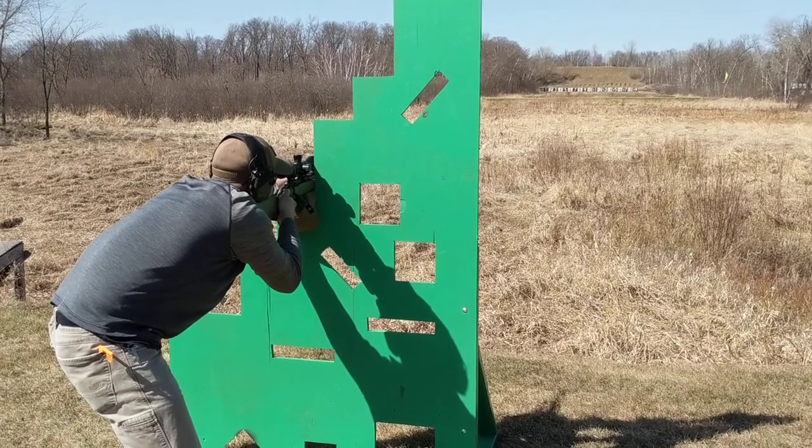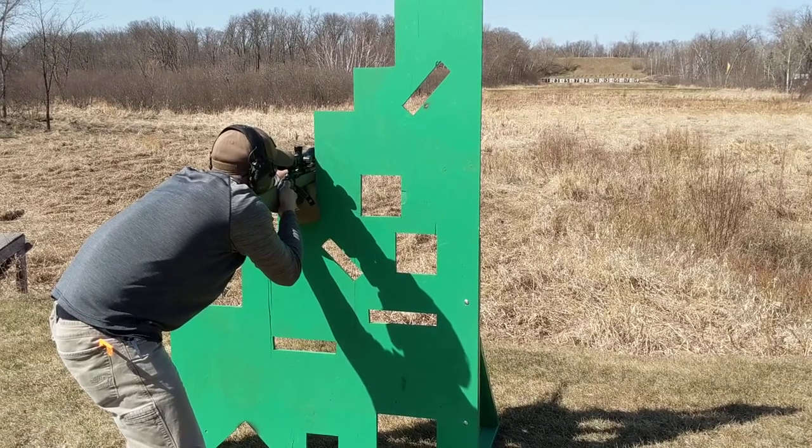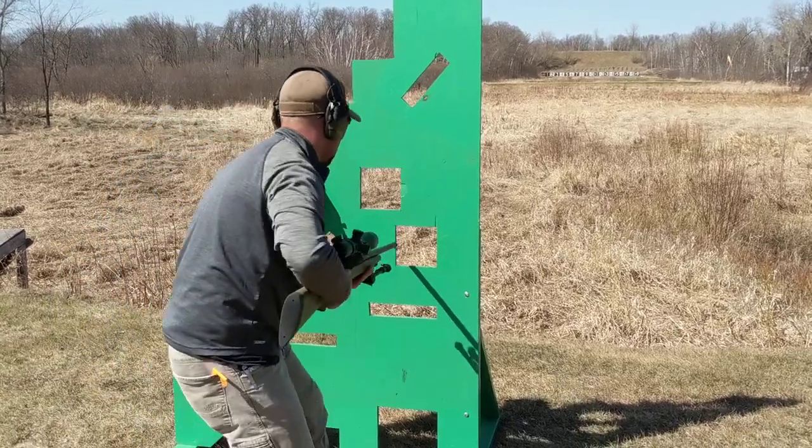Low, right. High, half the target. Is that your last round? Yep. Impact! Center left, or center right.